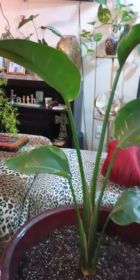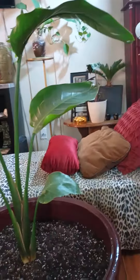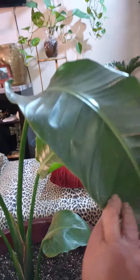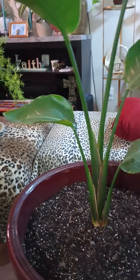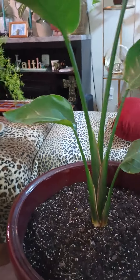I put her in another pot I have — my Shaflera didn't make it, but I'm going to try to save the little branches. I put her in here and she's stunning. Look at that. She's gorgeous, look at that big leaf. She is gorgeous. I love the Bird of Paradise.